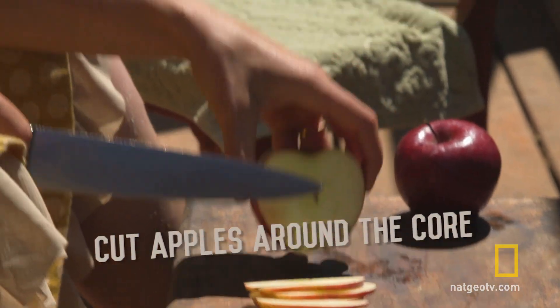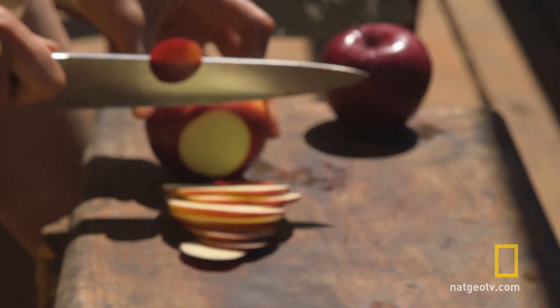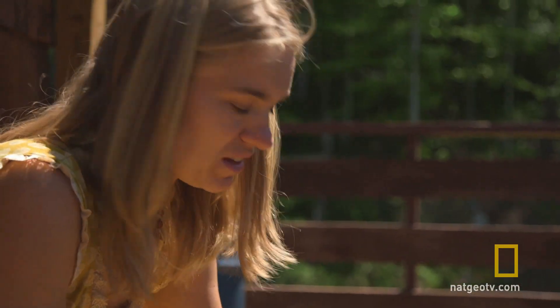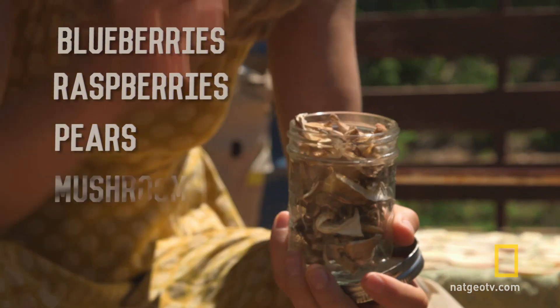Once I get to the core here, I just turn the apple and start slicing the other side. Drying is a really nice way to preserve fruit. You can dry a lot of things — blueberries, raspberries, pears, mushrooms.